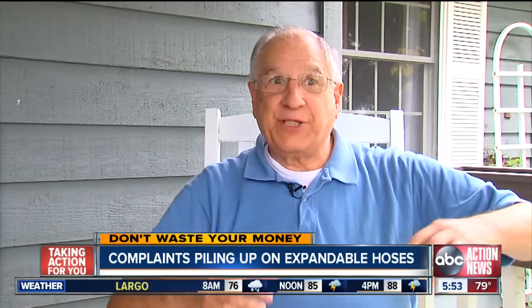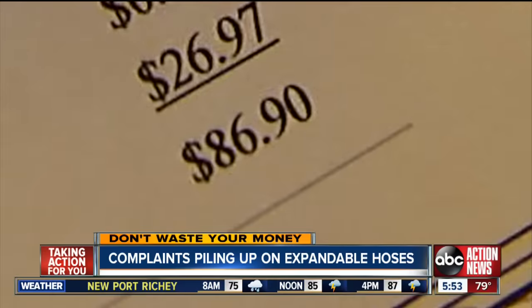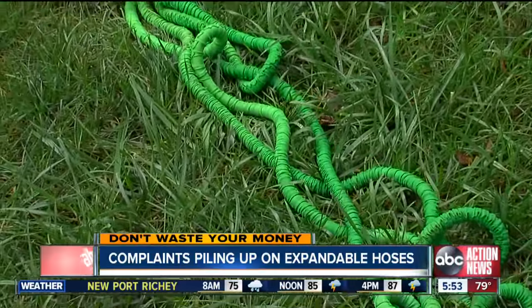It was lightweight, and we could sprinkle to our heart's content. So David ordered two of their longest hoses for a total of $86 with shipping. He says they expanded just like in the commercials, but the similarity ended there.